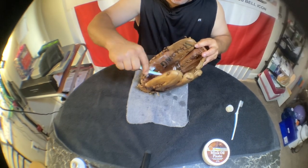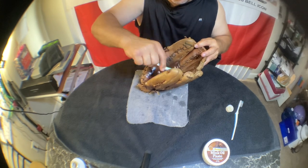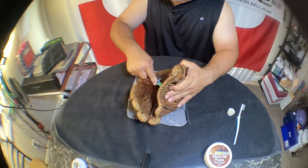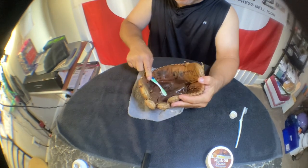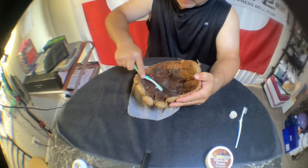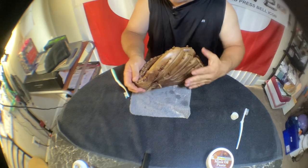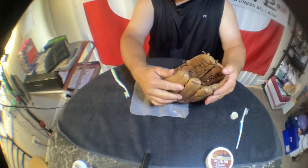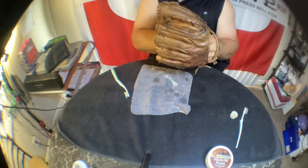You can put a little more in the pocket because that's where you really want the leather to be really soft. I've got that bend in there and I'm trying to get it to conform a little better rather than just having that one crease — I'd rather have it soft so I can grab the ball. It's just so used to being folded in that one position, so I'm going to loosen that up and get it really pliable.